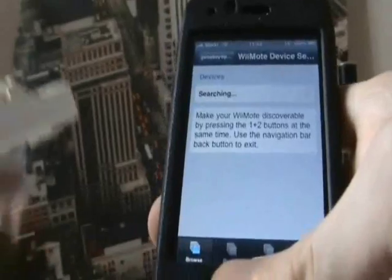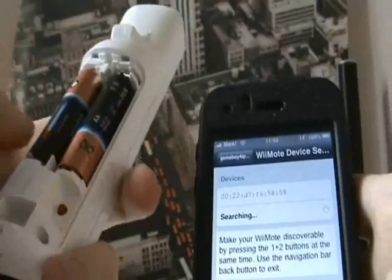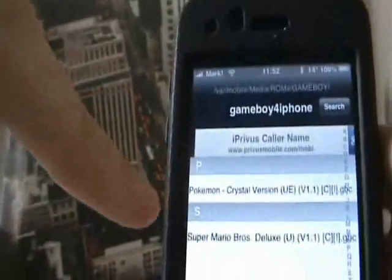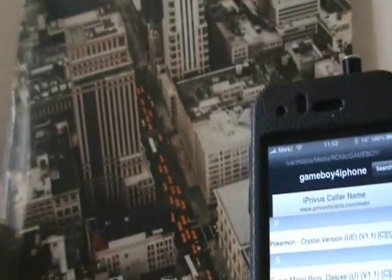What I do is get the Wii Remote, take the back cover off and press the red button. Once that button is pressed, you'll see a device come up. It's already picked it for me, but you will see a device come up — click on that and it should be connected.